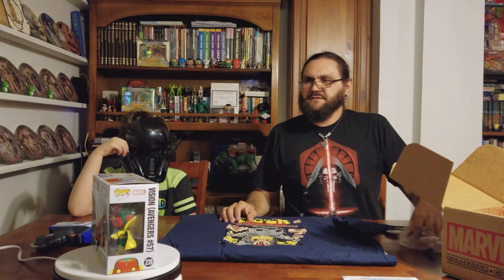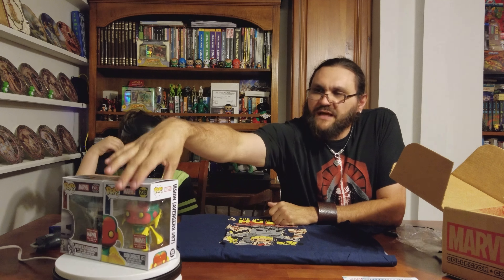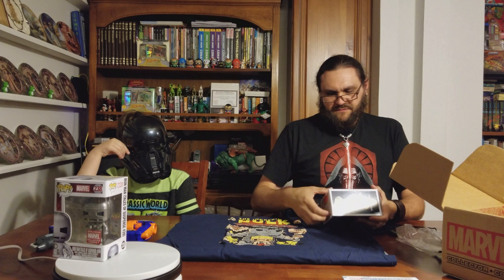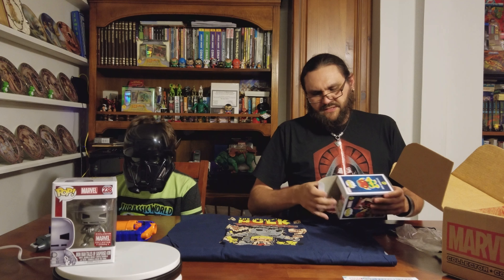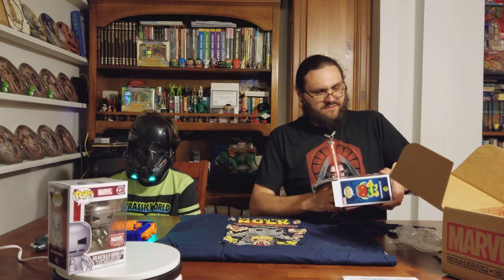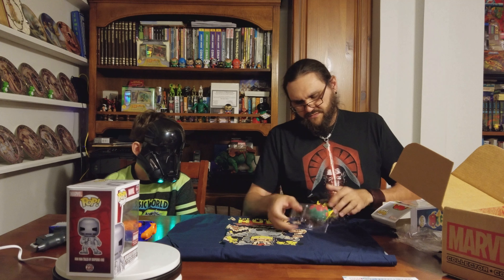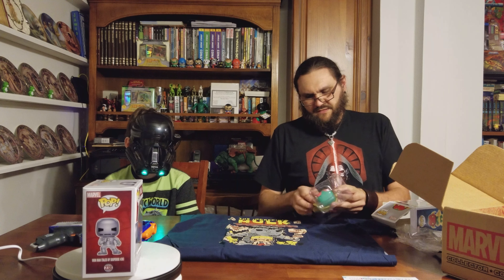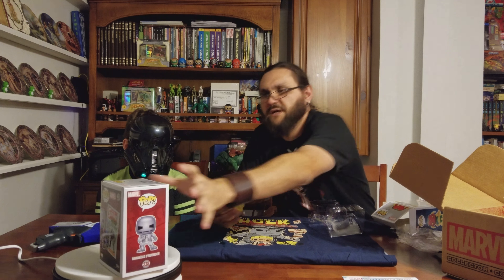Let's take a closer look at these guys and see what we got — they look cool. Let's take them out of the box. Iron Man Mark 1 and Vision, the Vision from Avengers 57. Those look cool, very cool. This is a lot cooler than what you get sometimes.